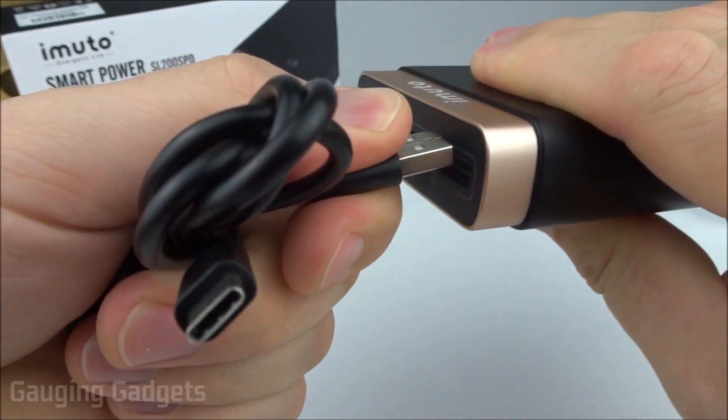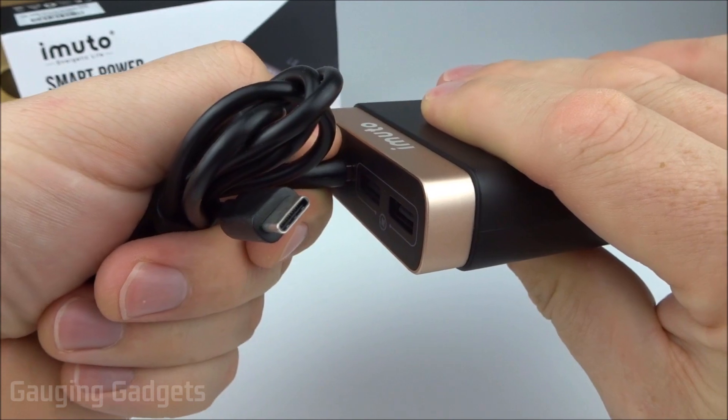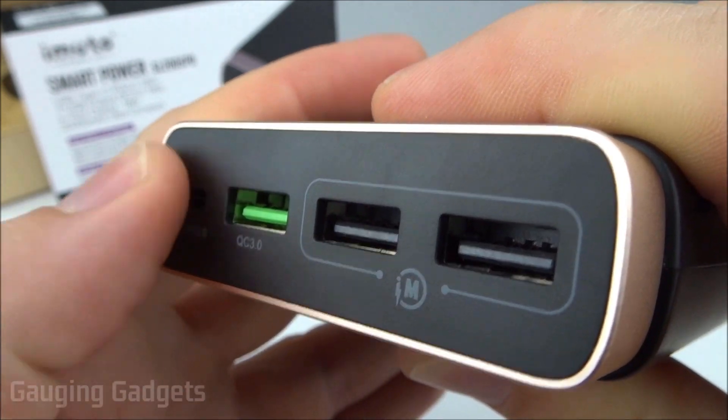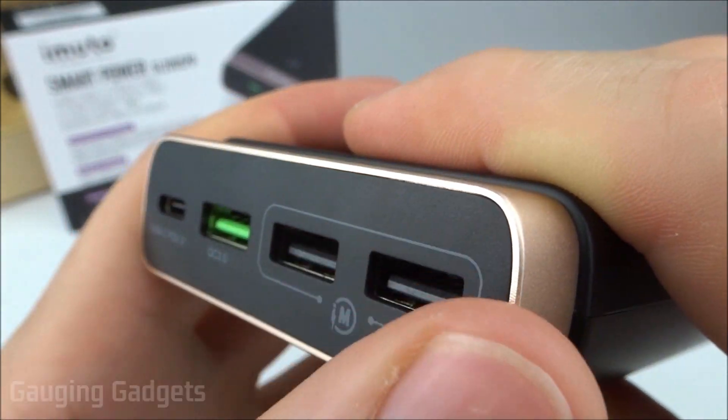These connectors feel pretty good. They're not too stiff, but they're stiff enough to hold the cable and you can get it out nice and easily. The Type-C connector also feels good. All the connectors are laid within the device so you don't have to worry about them snagging or getting stuck on anything, which will definitely allow them to last longer.